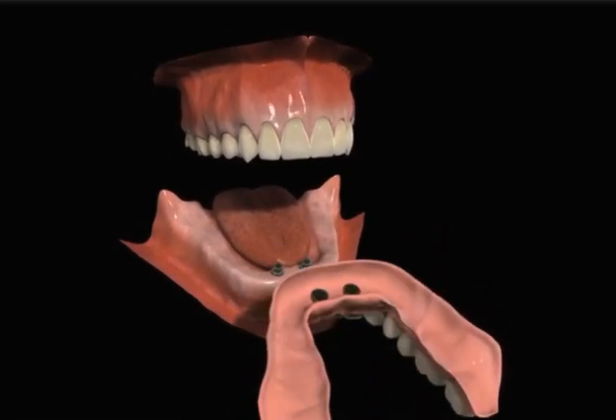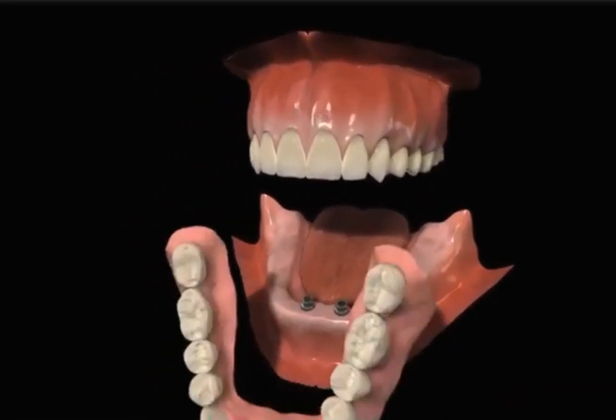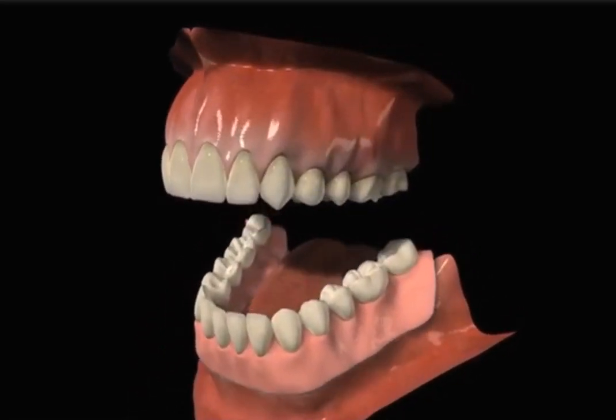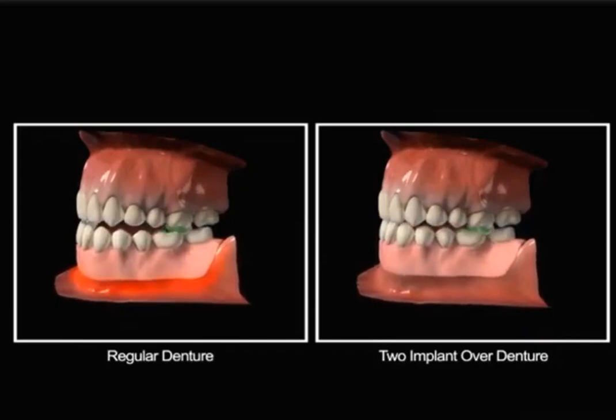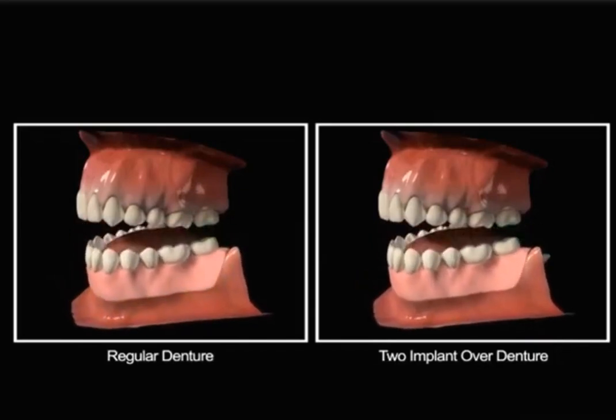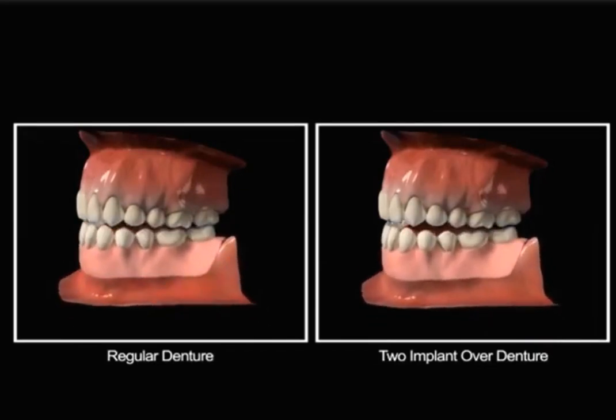Small attachments on top of the implants can fit into your denture to help stabilize it and reduce movement. Implants can be used to improve your denture wearing experience and help prevent further deterioration of the bone.